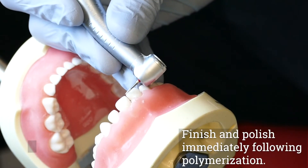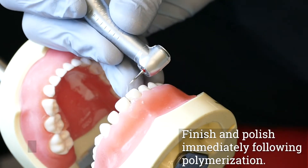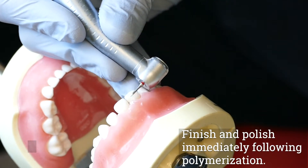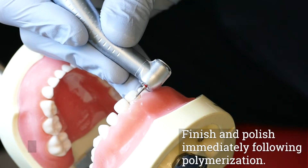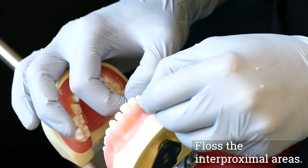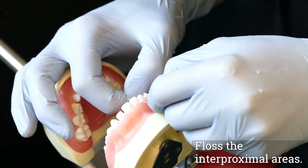Finish and polish immediately following polymerization. Floss the interproximal areas to check for overhangs and to remove excess glaze material.